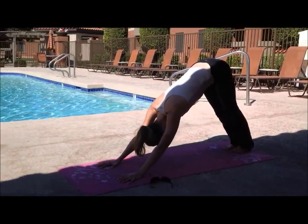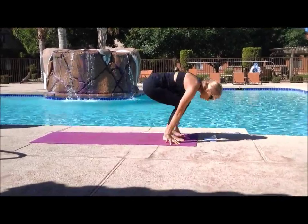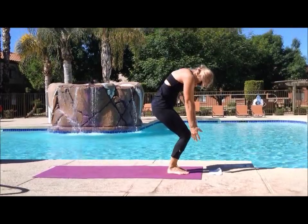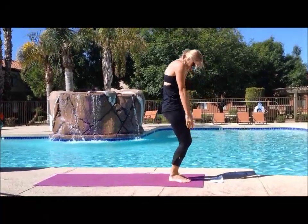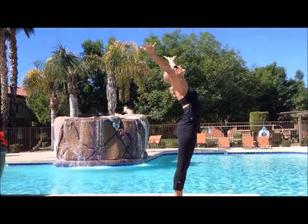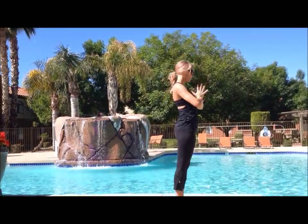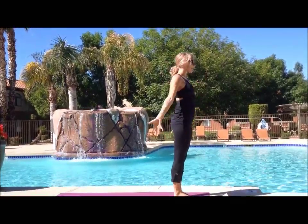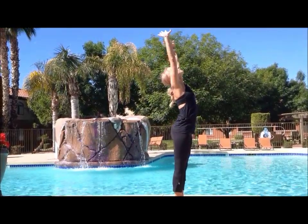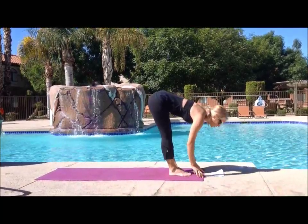We can swing that right foot up to the sky, look towards our feet, step up with our right foot and then follow with our left. Bending at the knees, we're going to slowly rise up vertebrae by vertebrae, kind of like a rag doll. Bring your hands overhead looking up to the sky, then back to heart center. And then folding forward at the hips, we're going to flow through a few sun salutations.